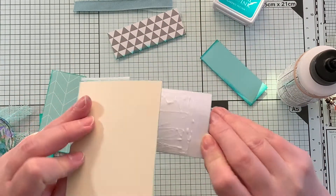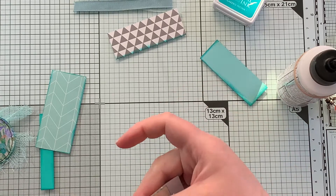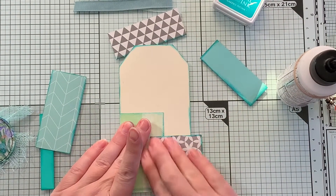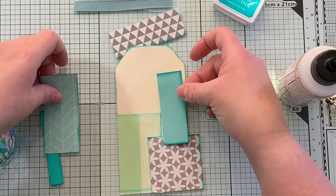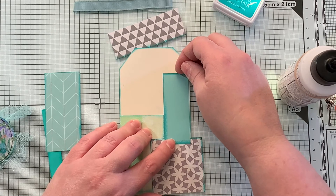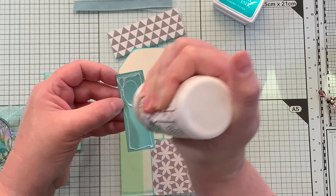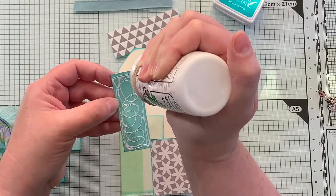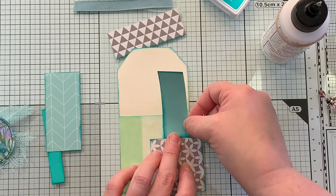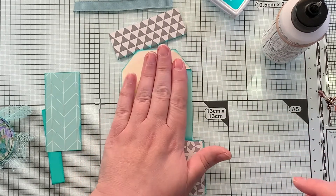Sorry about that. Okay, there we go. And then we had this piece here. I get myself confused when I ink which side is part of something. There we go.